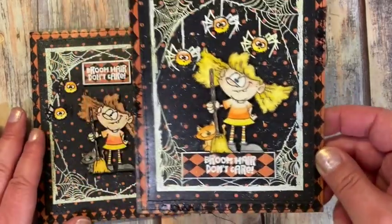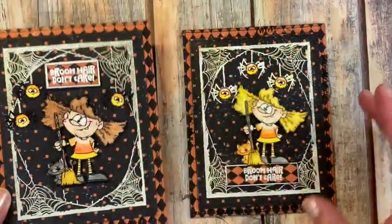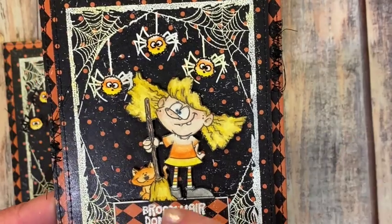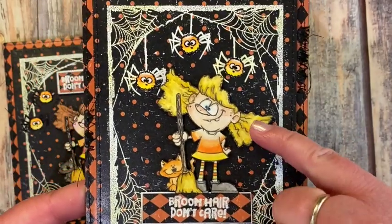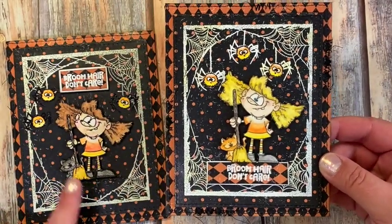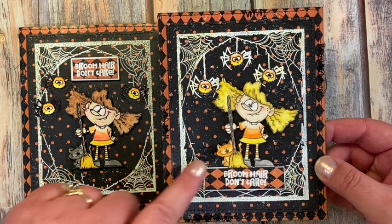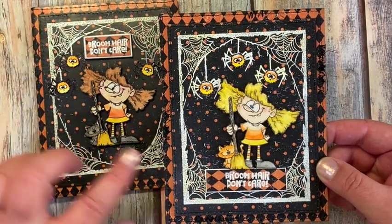I like the way the candy corn spiders turned out — they look different and unique and stand out better than on the original card. For the second card I colored my trick-or-treater differently: since the sentiment is 'Broom Hair Don't Care,' I colored her hair the same color as the broom. I also changed the kitty to an orange kitty, kind of like one of mine — I have a black kitty and an orange kitty.